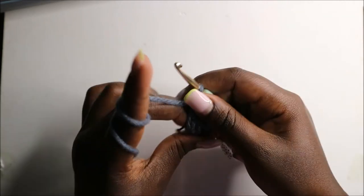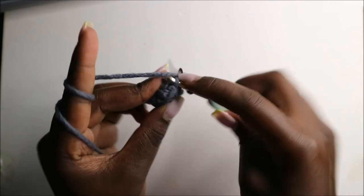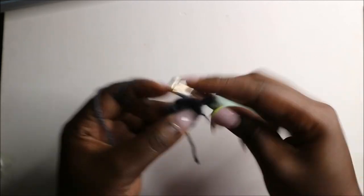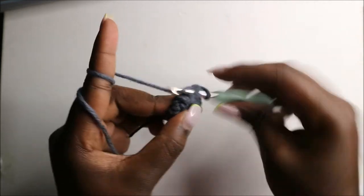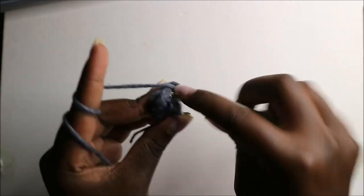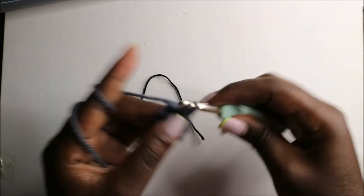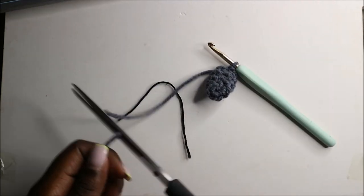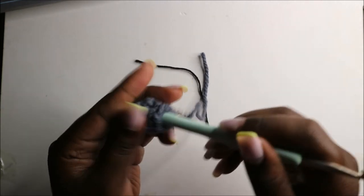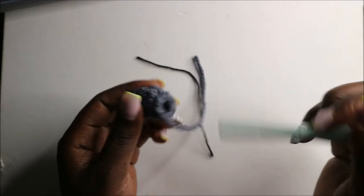Now we have a total of six stitches. In the fourth row, which is the last row of the leg, do single crochets all the way around for a total of six stitches. Then remove the marker, slip stitch, and cut off the yarn long enough for sewing. Fill the leg a little bit, then make the other three legs the same way.